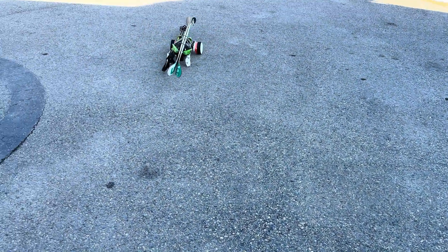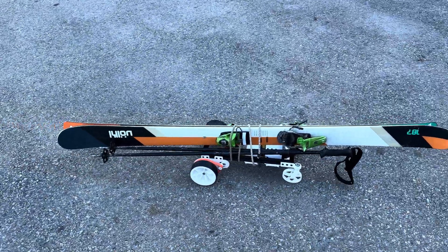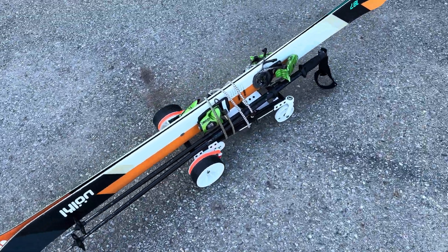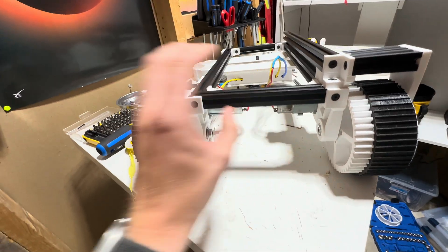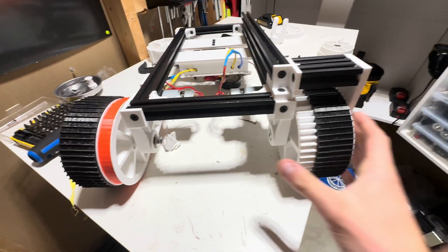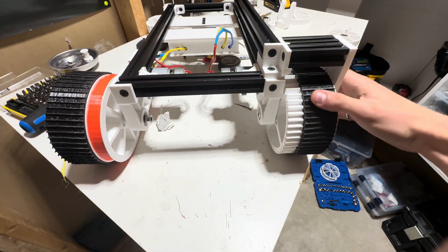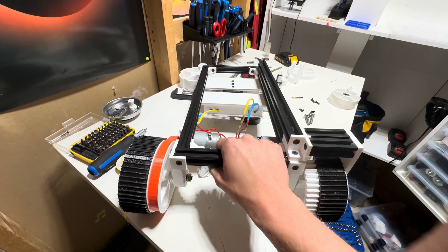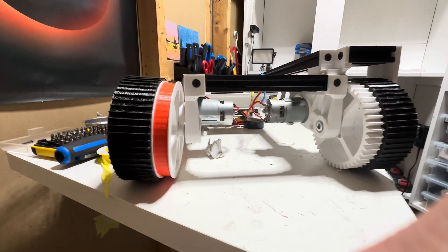So it was time to go back to the drawing board — version number three. I was going to change over to some gears and beef up the entire frame. Once everything was printed out and assembled, I was pretty satisfied with the improvement. You can see that the right side has a lot less deflection than the old design, simply because I added another support on the outside. So I outfitted the entire thing with this type of drive.